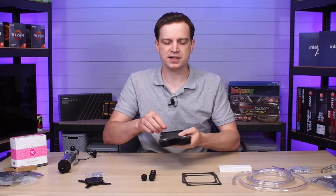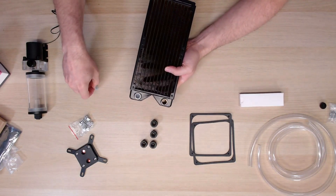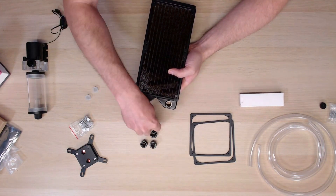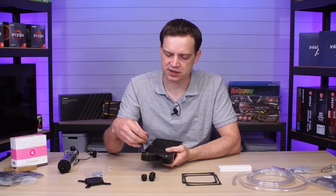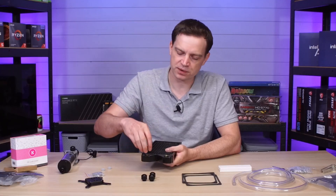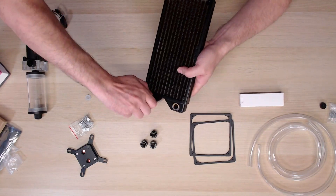With fittings in the pump and reservoir, we need to add some to the radiator. For that we pop out the little rubber bungs that protect the radiator — you don't want any debris getting in, as it could end up in the pump. Then we just thread the same fittings onto the radiator.